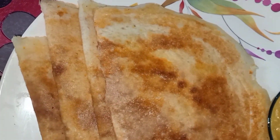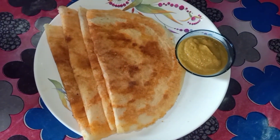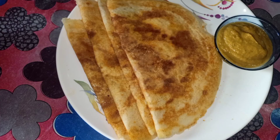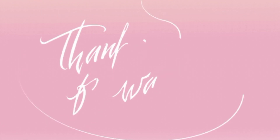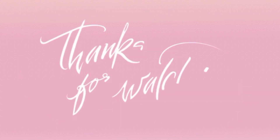You can now serve the tasty egg dosa with coriander and tomato chutney. I hope you all liked this video. If you did, don't forget to press the like button and share my videos with all your friends and family. Don't forget to subscribe to my channel and press the bell icon so that you'll be notified of my further videos. Thanks for watching!